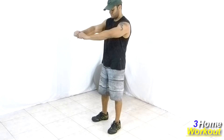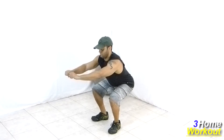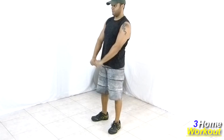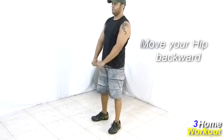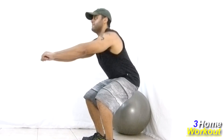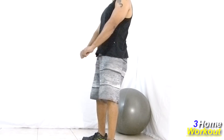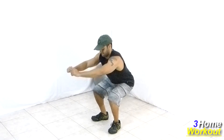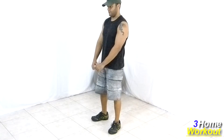Position your feet shoulder-width apart. Flex and extend your knees. Do as if we're sitting on a chair and keep your hip backwards. Contract the legs and glutes. This is a great exercise to develop your legs and glutes.